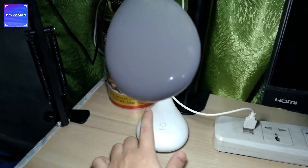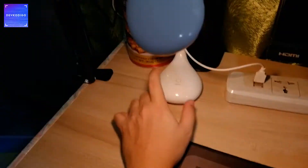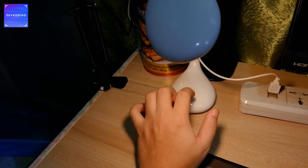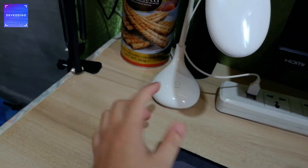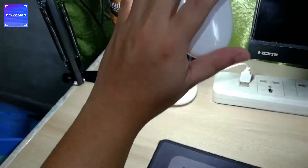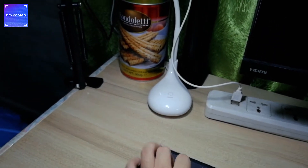Itong lampshade na ito ay nabili ko lang sa Miniso. Ang kinaganda nito, meron syang tatlong kulay — white, orange na parang bulb effect or incandescent, and then meron syang combined. Very worth buying yan. Ang gamit niyan is, kunwari gabi or kailangan mo ng additional light — very easy to move around. And kapag kakailangan mo ng lighting sa mukha mo, pwede rin, instead of buying yung mga ring light.